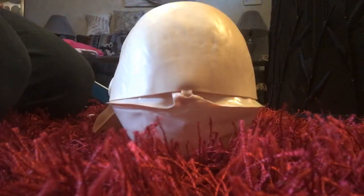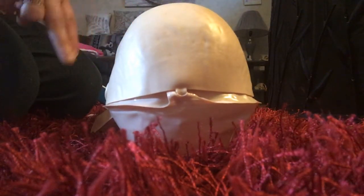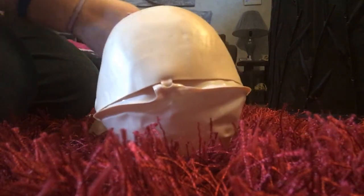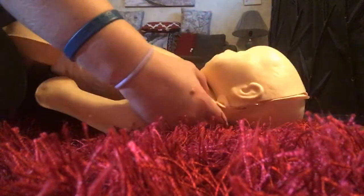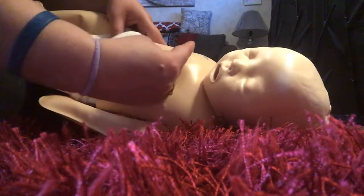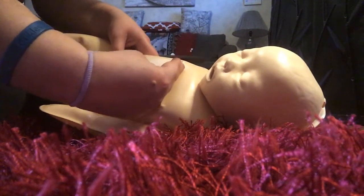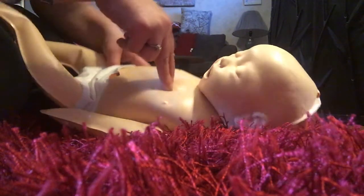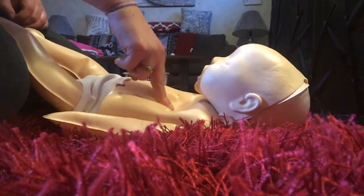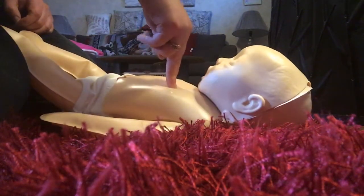Now let's try the easiest part first: pushing on the chest. With an infant, you'll use your fingers. Imagine a line right between the nipples — put the tips of two fingers just below that line in the middle of the chest. Point your fingers straight down. Now push straight down and let the chest rise all the way back up. Did you hear the clicking sound when you pushed down? Good — that will let you know that you pushed hard enough.